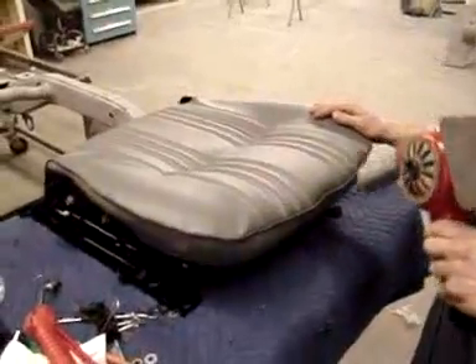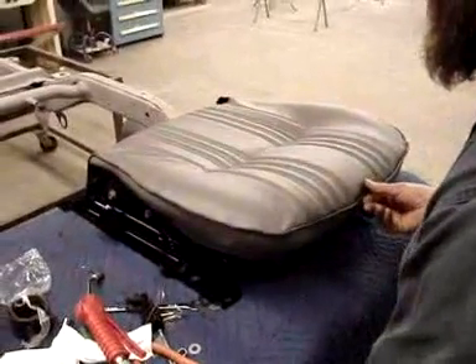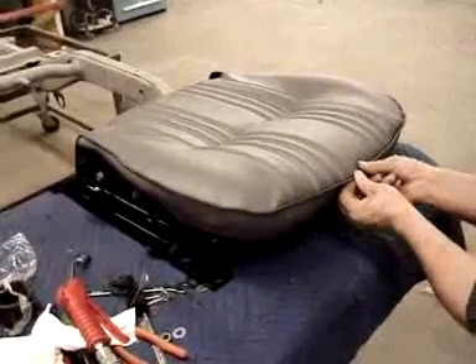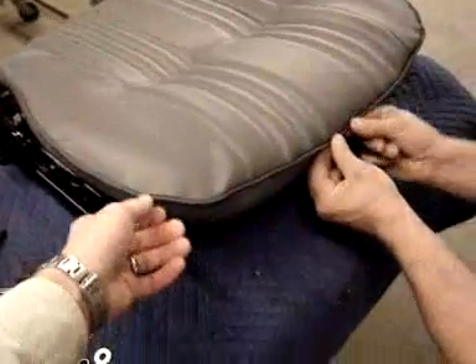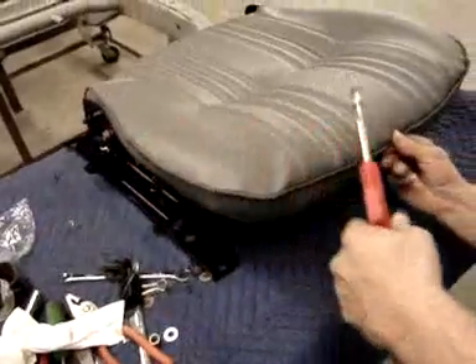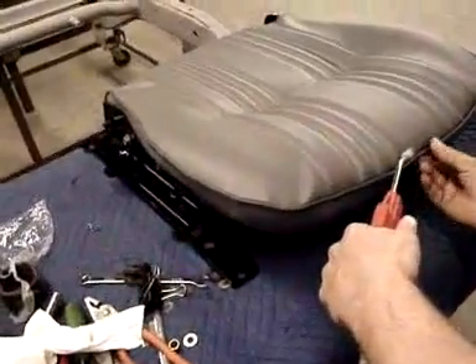We're just doing some details now. Whenever we do a restoration on these seats and we're using this upholstery, the upholstery is such a tight fit and it gets a little wrinkly around here, so it causes us to have to heat and stretch and take this — called listing, and flip it around. Or it's called cording also. It's just a way of getting it to behave.